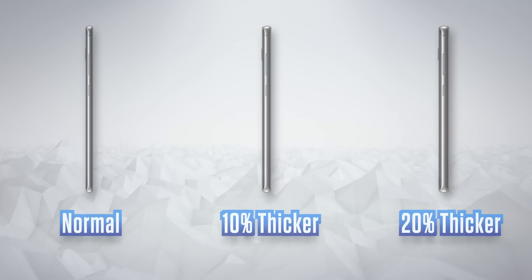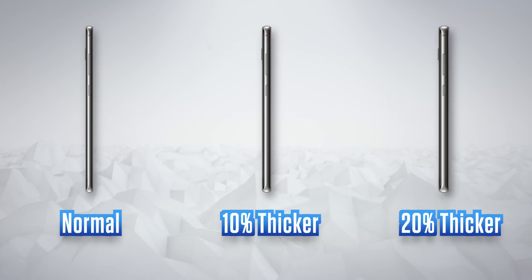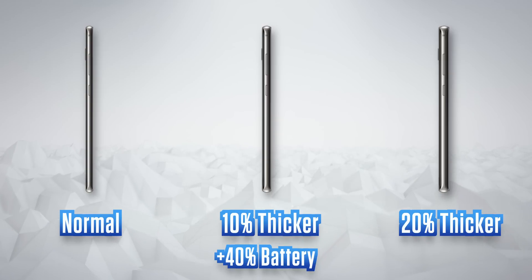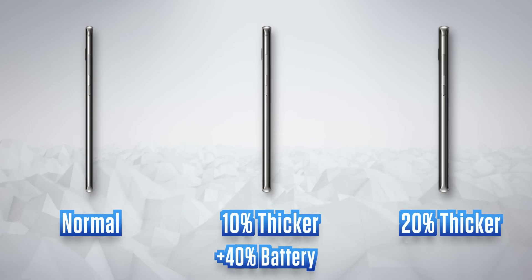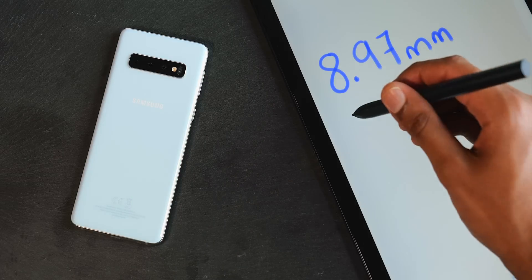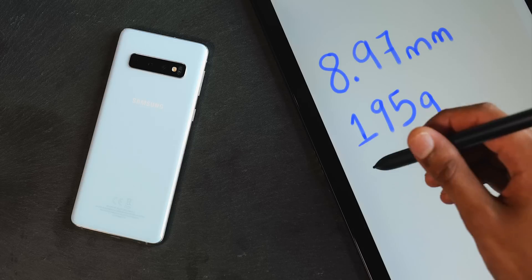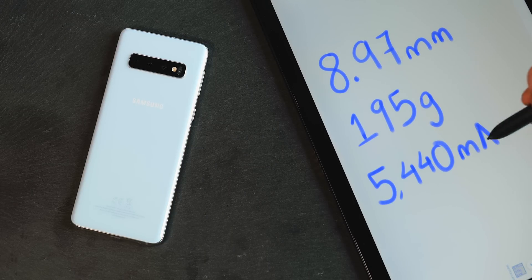So, if you increased this smartphone's thickness by just 10%, you could increase battery capacity by 40%, and by implication, if you increased it by 20%, your battery could be 80% larger. Instead of trying to fit everything into a 7.8mm body, let's say we give this phone another 15% of depth and use all of it for battery. We'd end up with a device that has 8.97mm of total thickness, about 195g of mass, but more importantly, a 5,440mAh battery.